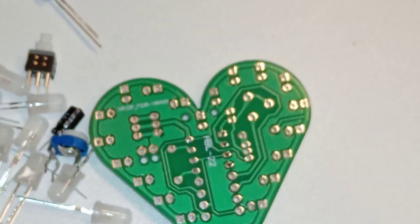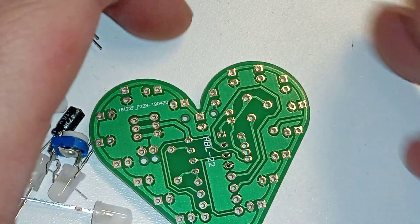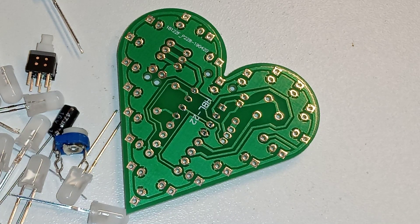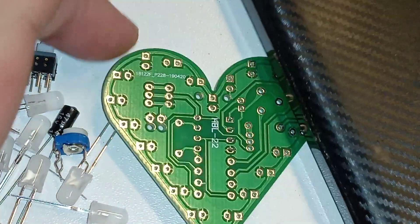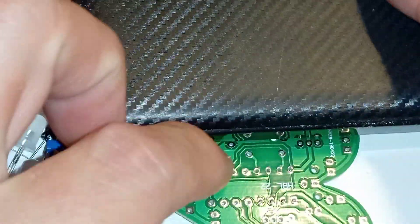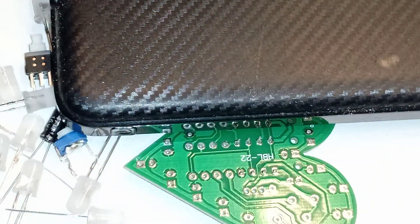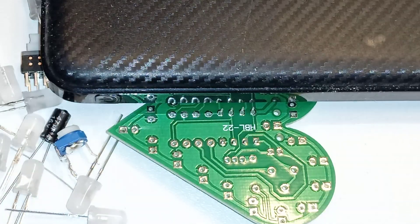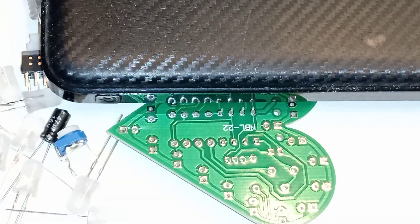I'll leave it like this on the table and weigh it down with something, like a power bank — which hopefully won't catch fire. Let's weigh it down like that and do this row. It's in the worst place possible. Hopefully the soldering iron is hot enough.